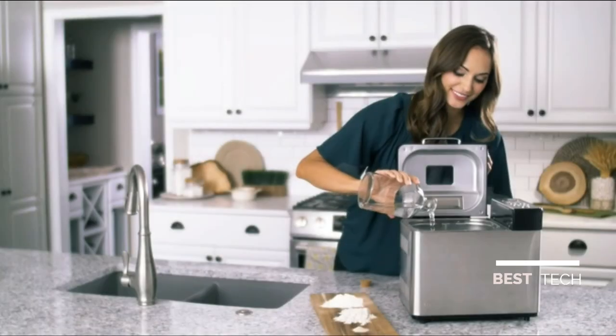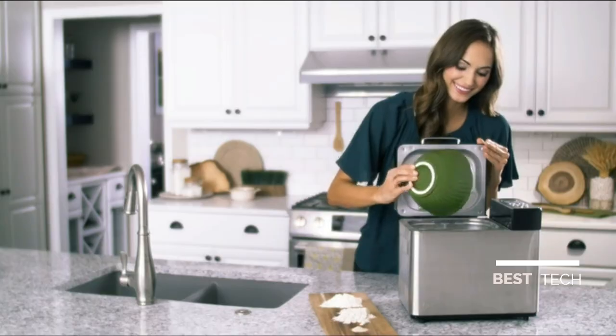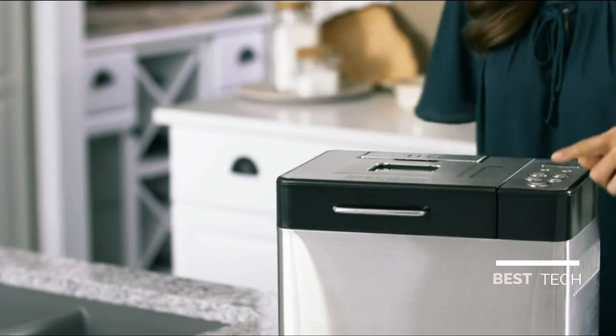Once the kneading arm is installed, it's time to add the ingredients. Add them to the baking pan in the order in which they're listed on the recipe. When everything is added in, all you need to do is close the lid and choose the right baking function and loaf size.